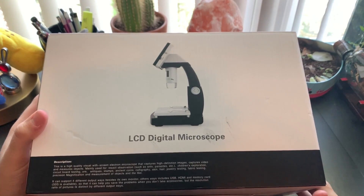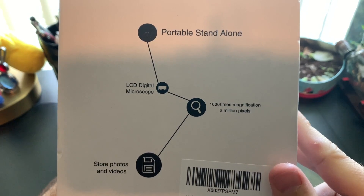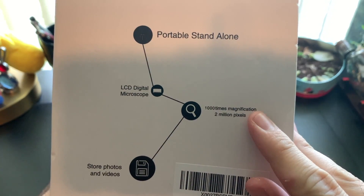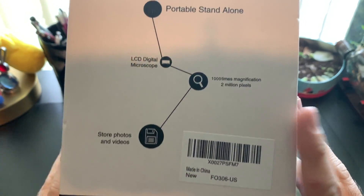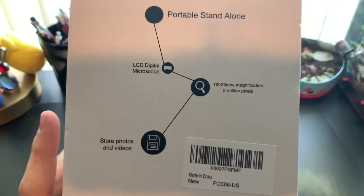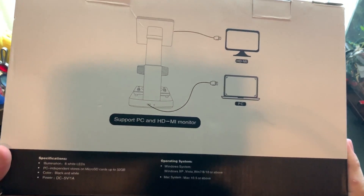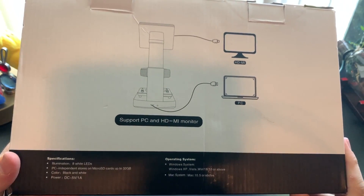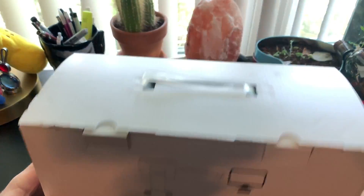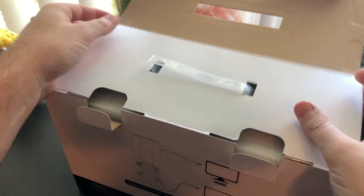Here it is — you can see the front of the box right here. Nothing too special, doesn't really say a brand name or anything on it. Going to the side, you can see some of the details: 1000 times magnification, two million pixels, two megapixels, LCD digital microscope, stores photos and videos. You can put a micro SD card in here, and down below you can see the operating systems, eight wide LEDs, and micro SD card support up to 32 gigabytes.